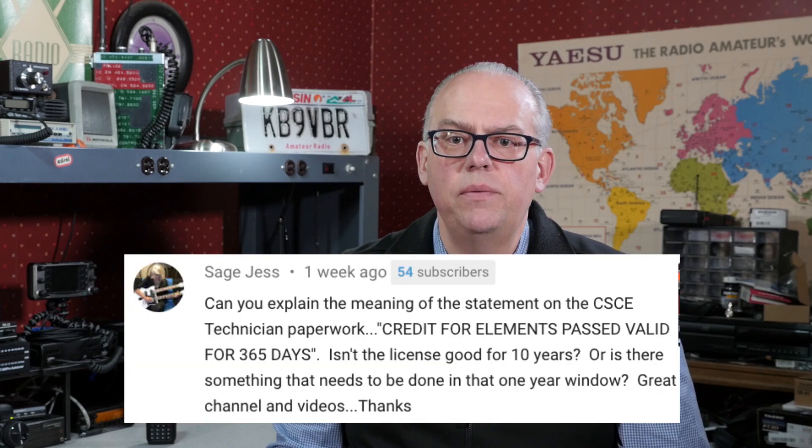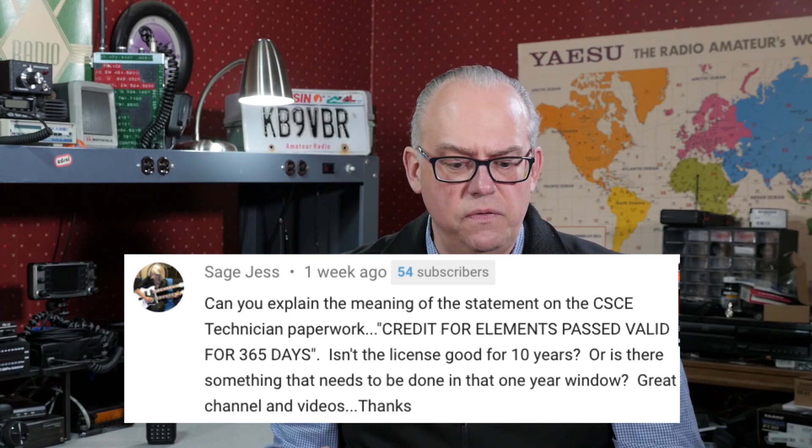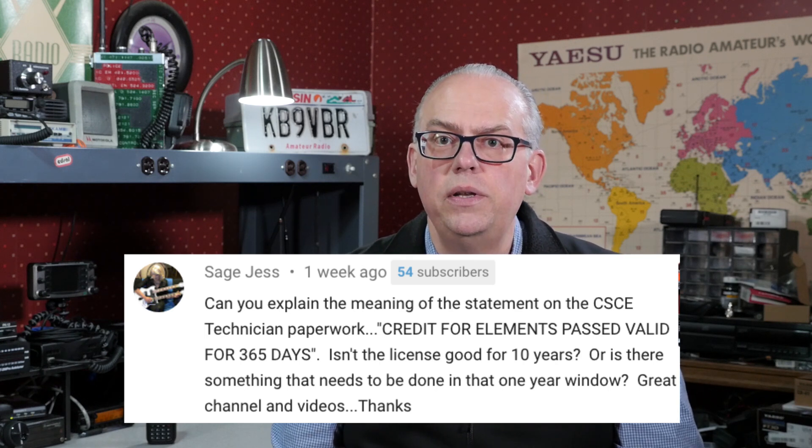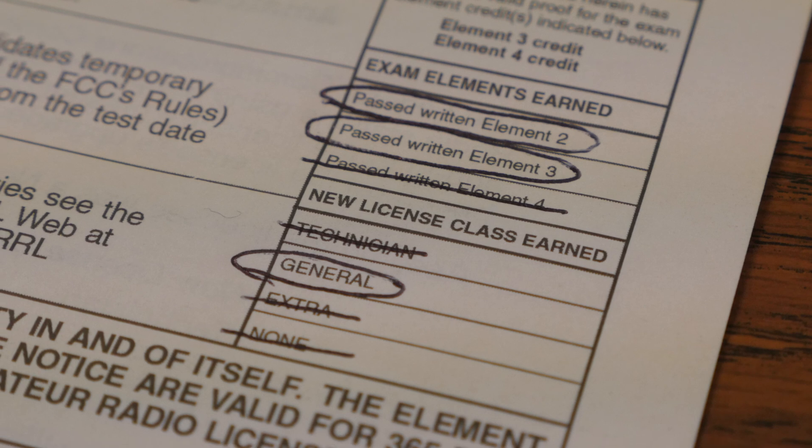Sage just got his technician license and asks about his Certificate of Successfully Completed Exam. He says, can you explain the meaning of 'credit for elements passed valid for 365 days'? Isn't the license good for 10 years? That phrase is a holdover from the days when passing the Morse code test was required for General and Extra class licenses. Back then, you could have passed your Element 3 General written test yet failed the Element 1 code test. Your CSCE would give you a 365-day window to pass the code test and complete the upgrade. Nowadays, since code isn't required, the exam credit is a moot point.